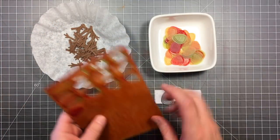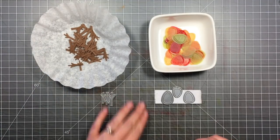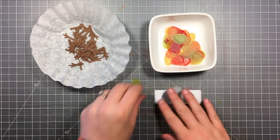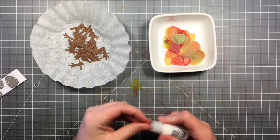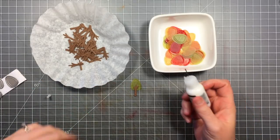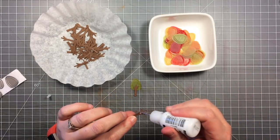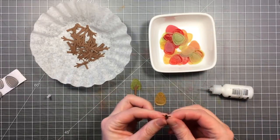I didn't even use up the whole sheet, so I have some leftover for future projects. I think they would look really cool if you cut out the little tiny leaves that are in the tree backdrop dies. I've also cut out a bunch of the trunks. To assemble the trees, I'm using Ranger Matte Multi Medium with a precision tip — you don't need very much. Just put a little bit on the back of those tree trunks.